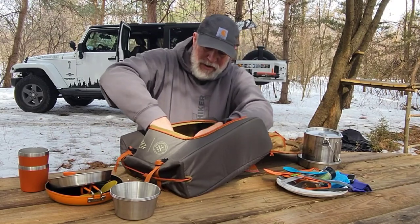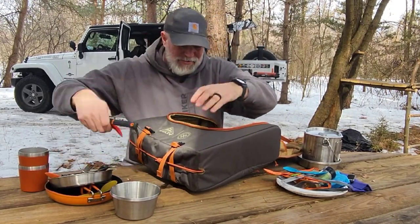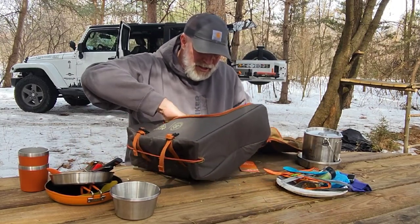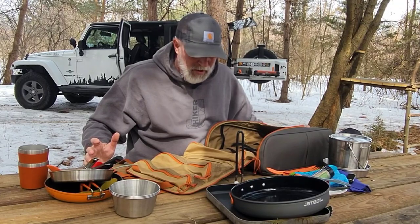I threw it all in here this morning — kind of excited to get this really organized. As you can see, everything's just sort of tossed in a random spot. So here we go. There's a lot of stuff; I'm not sure how it's gonna work.